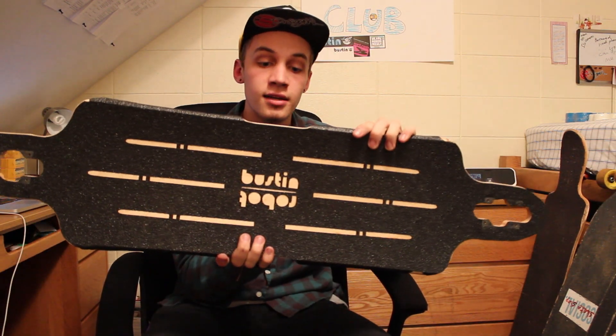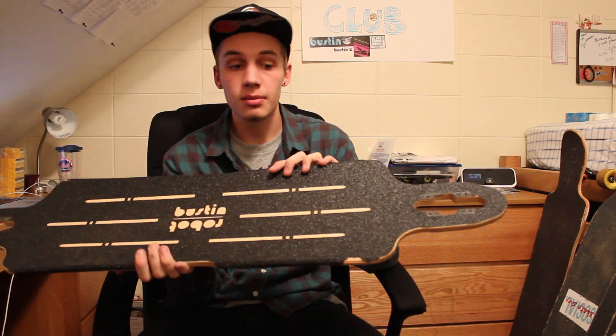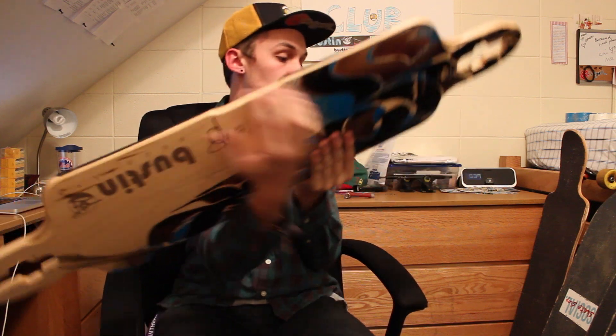Overall, great board — 9 out of 10 from me. If you guys have any more questions about the Bustin Robot or any of our board reviews, comment in the box below or send us a channel message. We try to respond to all our messages as quickly as we can. Please subscribe, comment below, have fun with these boards — I hope the review helped. I'm Adam Swanson from High Point Longboarding, and we'll see you next time.